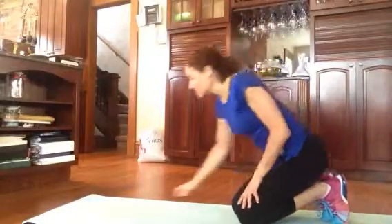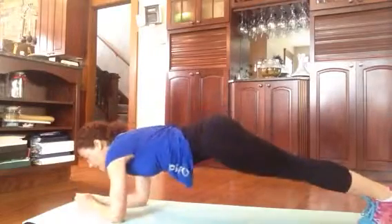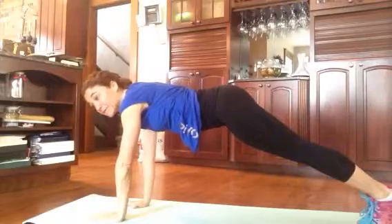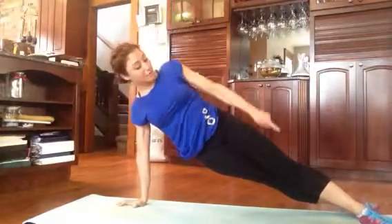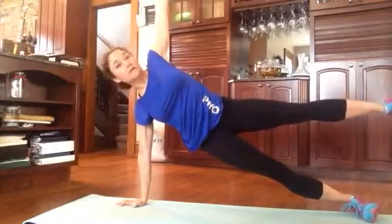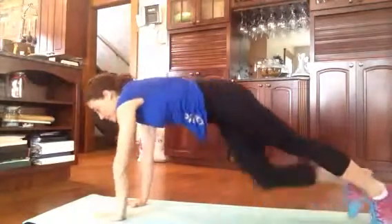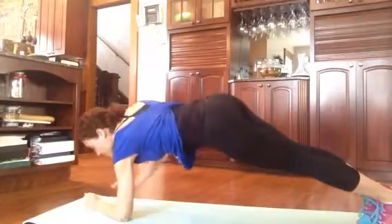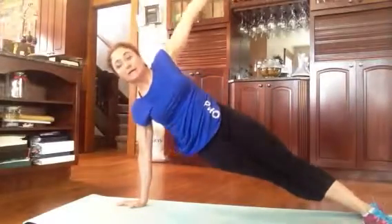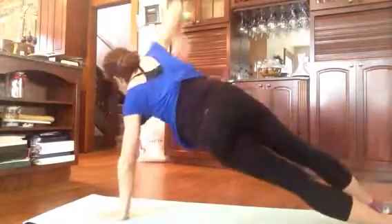Second exercise is a challenge — it's a more difficult exercise: walking planks. I'm going to lower down to one elbow, other elbow, push-up, push-up. Then I'm going to open up to a side plank. When you side plank, you can stagger your feet, you can stack your feet, or for a challenge, you can raise your leg. If this is difficult, drop down to your knee and open up to a side plank. Right elbow, left elbow, right hand, left hand, side plank. Then you do it the other side: left elbow, right elbow, left hand, right hand, side plank in the other direction. Do ten of those.